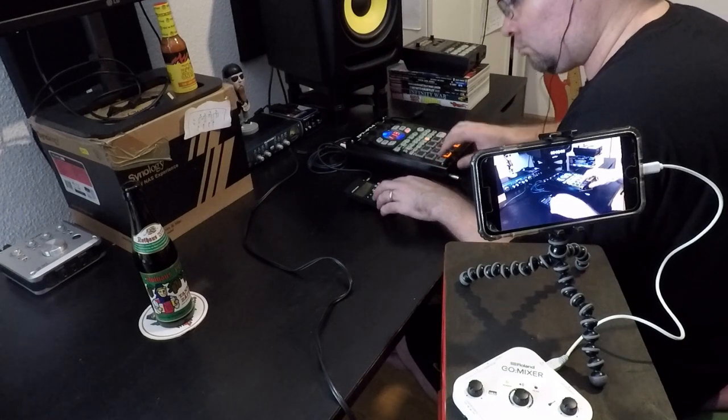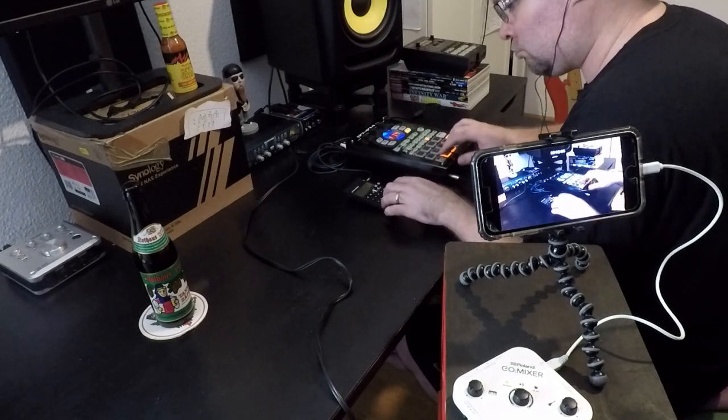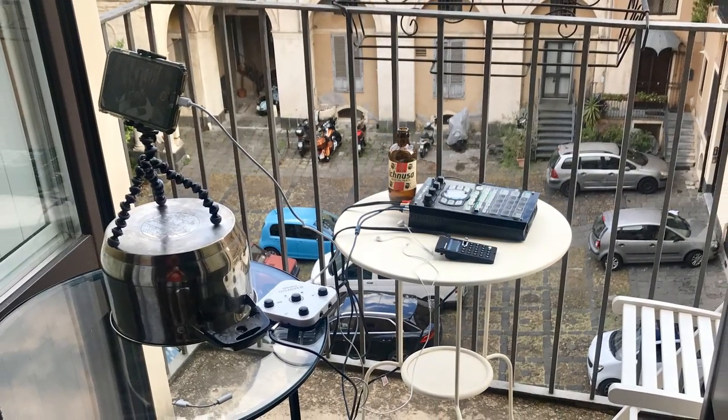I've been traveling a little in the last couple of months and beat makers have been hitting me up to inquire what sort of gear I use to record audio when I'm on the go. For example, last week's beat making video which I filmed on my hotel balcony in Sicily.